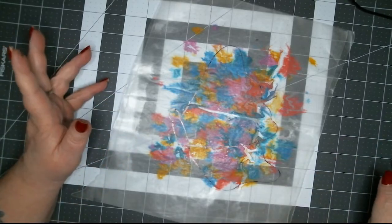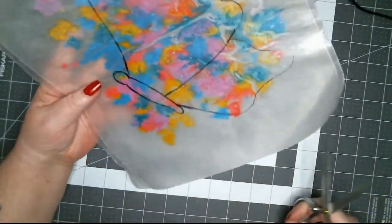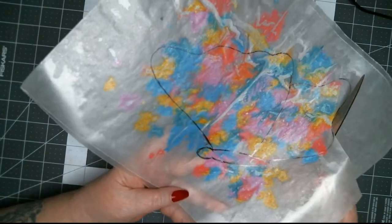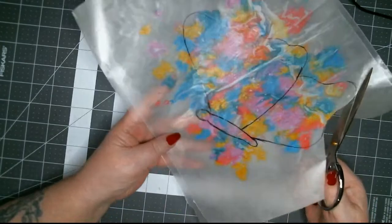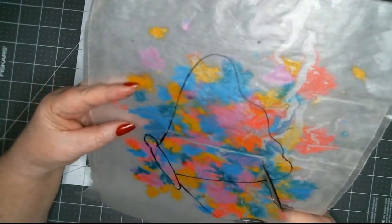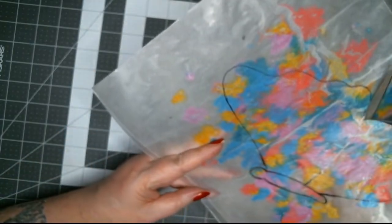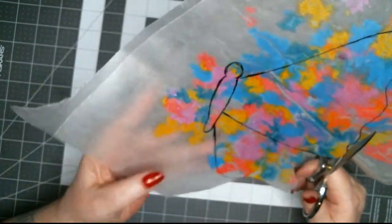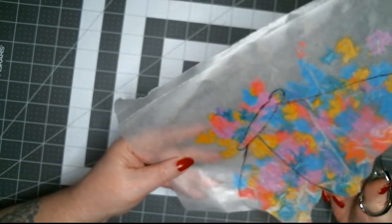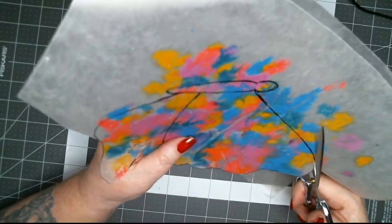Now, notice I did not turn off the iron — you turn off the iron, you'll be sad because you'll have to plug it back in. Because what happens when you cut this is the edges are gonna turn white, and you want to make sure it's sealed. So what I do is go back over it with just a warm iron — not a hot one — and reseal the edges after I'm done.